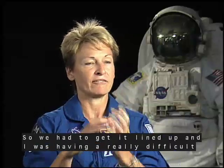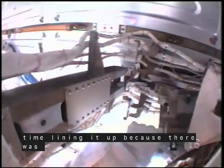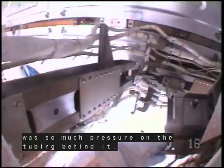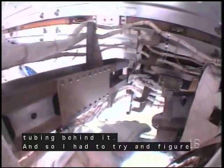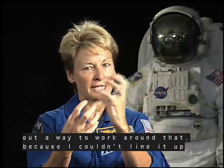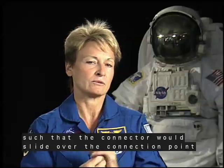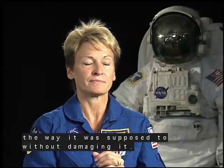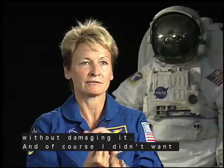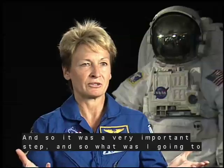I was having a really difficult time lining it up because there was so much pressure on the tubing behind it. So I had to try and figure out a way to work around that, because I couldn't line it up such that the connector would slide over the connection point the way it was supposed to without damaging it. And of course I didn't want to do that. So it was a very important step — what was I going to do?